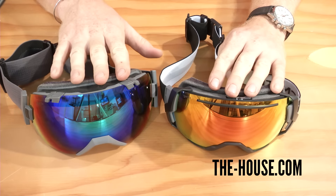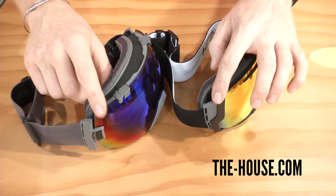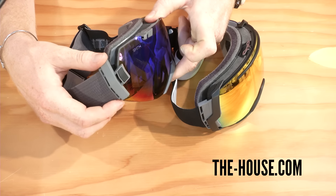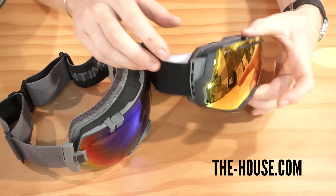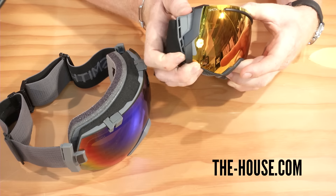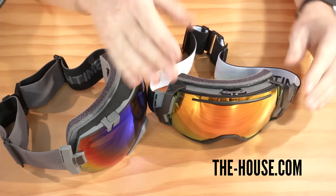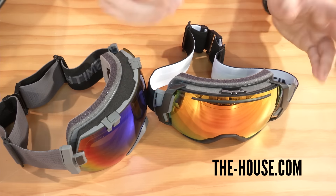One other major difference is the outrigging system. The IOX has a vertical hinged outrigger where you can place the strap low or high down the center of your head. The I07 has that same technology but also includes a traditional outrigging system that displaces the strap a bit wider for better helmet compatibility.